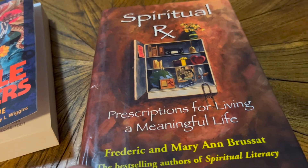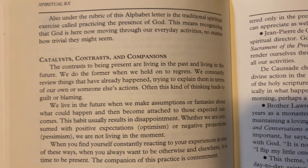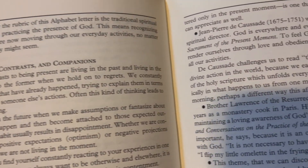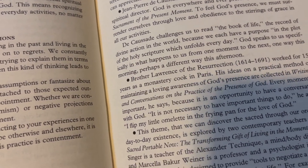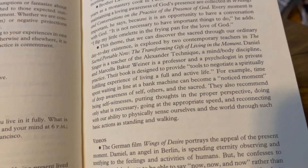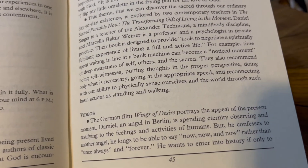And the last book I've been enjoying is Spiritual Rx, or Spiritual Prescriptions for Living a Meaningful Life. It's a book I've had for quite a while, and I really like the practices illustrated within — how to take time to create ritual and how to incorporate those rituals into your daily life. They offer basic practices, readings, teachers or other people to check out, videos, and spiritual exercises and rituals.